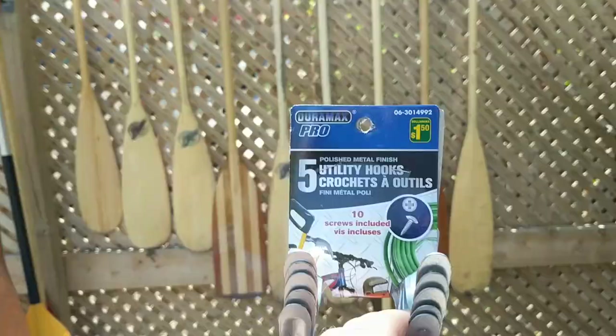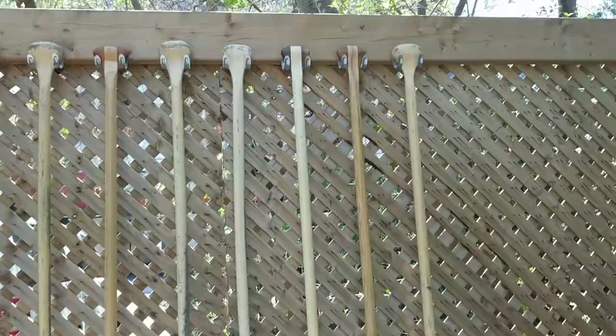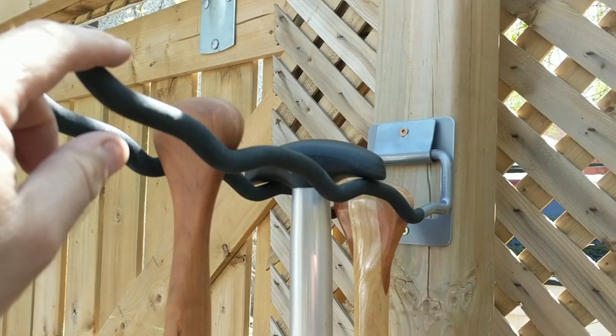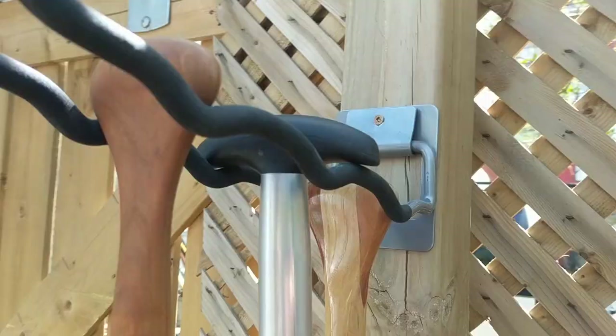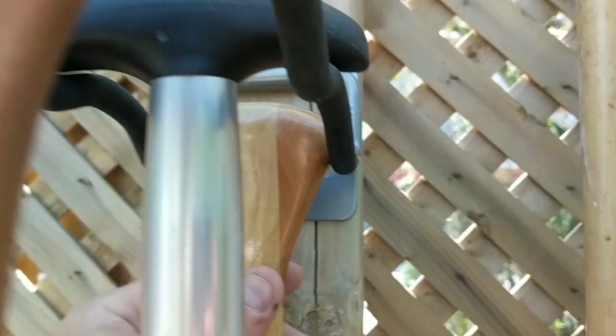I got my paddles hung up. I bought some of these things at the dollar store and strung them across my fence. When I was there I found one of these things that is more ideally what I'm looking for, except that these are just a little bit too far apart, so this paddle works, that paddle works, but this one doesn't really fit.